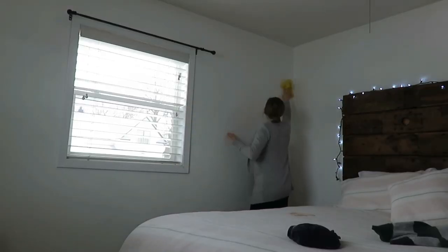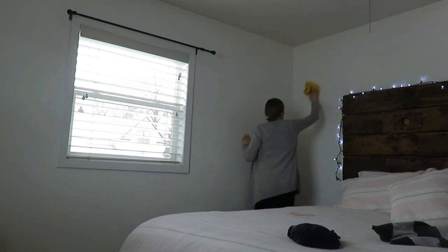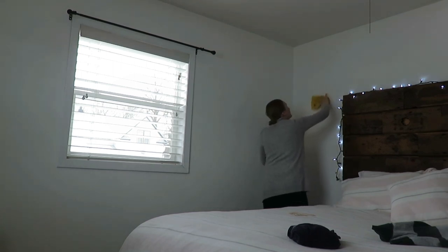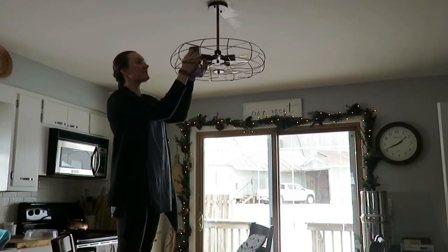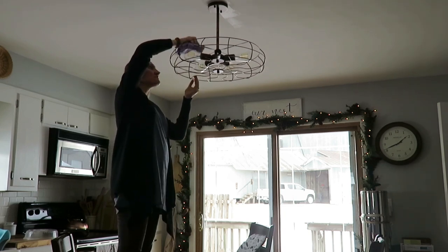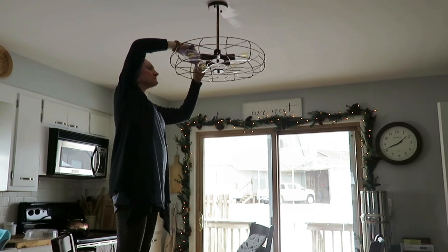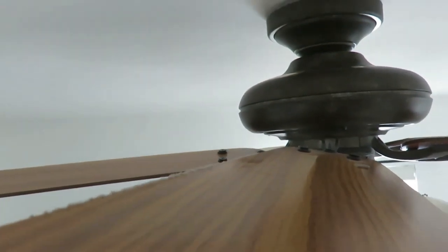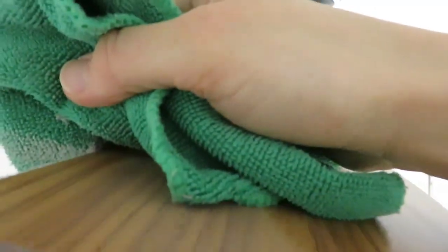Cobwebs collect on walls even if you feel like they shouldn't — especially if they're textured. Just wipe them down with a dry cloth; in the bathroom I did use a damp cloth. Door frames have a ledge that collects dirt and dust, so it's good to wipe those down. Along with that are your lights — clean out your light fixtures, wipe down your ceiling fans. If you haven't done it recently, your ceiling fan blades can get really dusty. Clean your light shades, lamps — just get it wiped and vacuumed out.